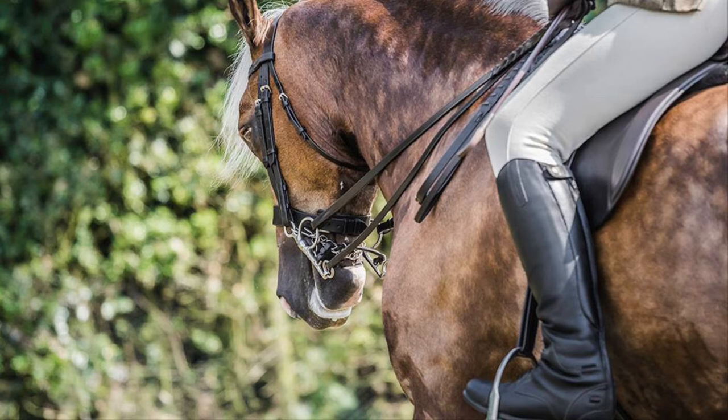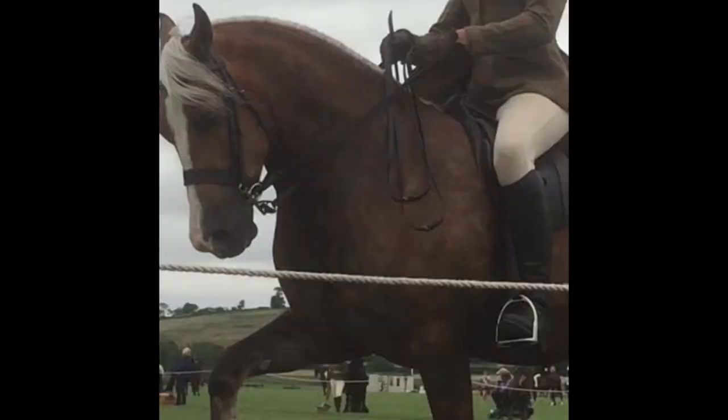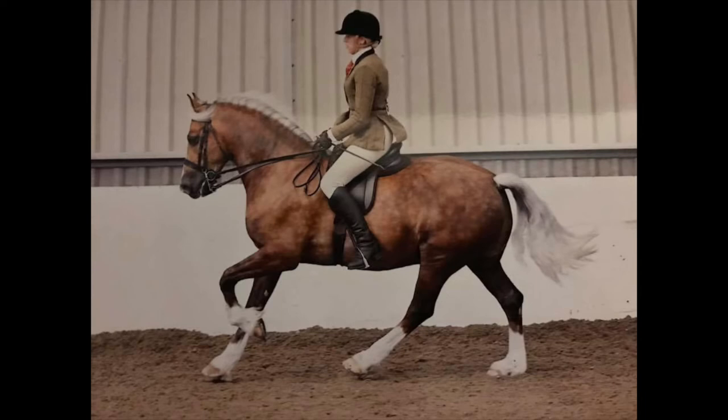Flat-top boots are increasingly hard to find, and I have very long skinny legs so I can't find any that fit me neatly. So I go for the taller dressage cut boots, and to be fair at a ridden show no judge has ever commented on my boots. I try to get them as plain as you can.